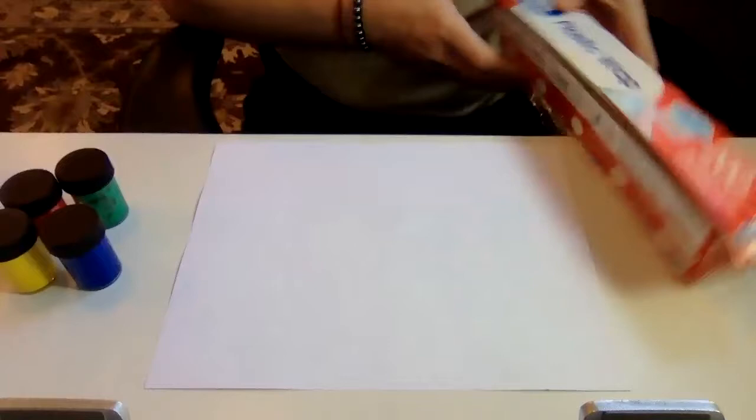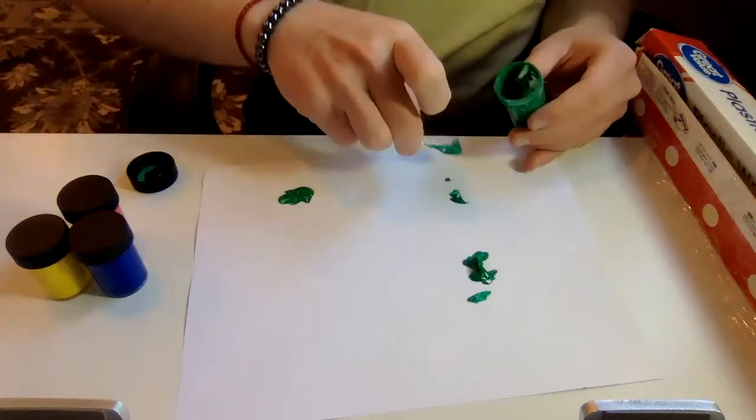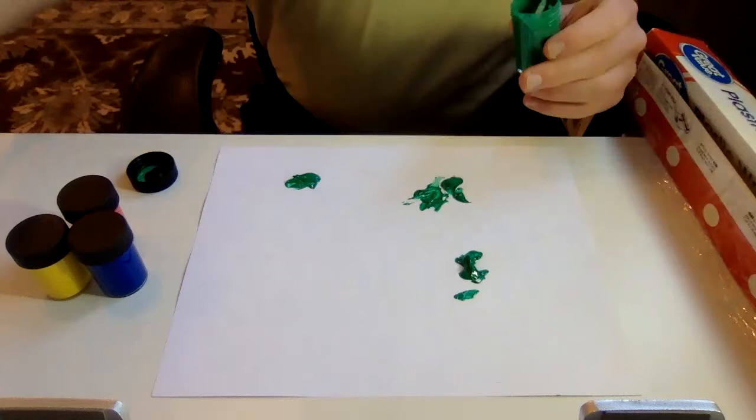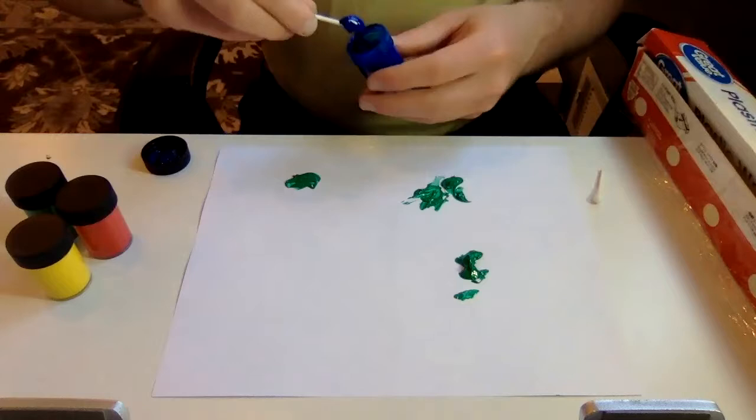So let's take a look at what we're going to do. We have a piece of paper, plastic wrap, and some paint. I'm going to take my different colors of paint and stay away from the edges so it doesn't spill over the sides — just put a couple of drops of paint in different places. I'll do it with different colors. Here's a little green, and if you have a squeeze bottle that might be even easier. Here's blue.